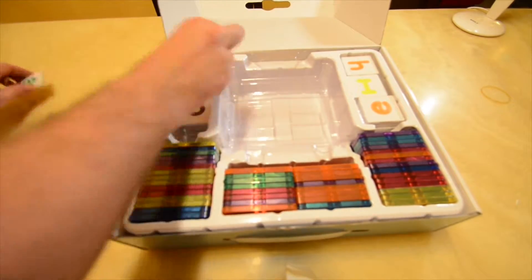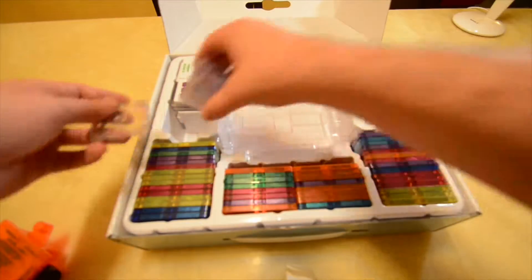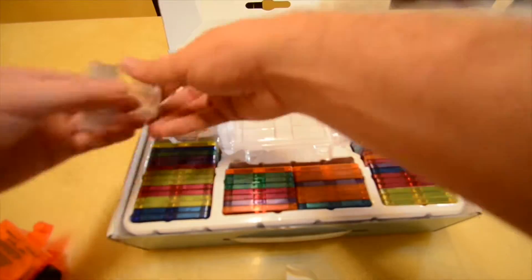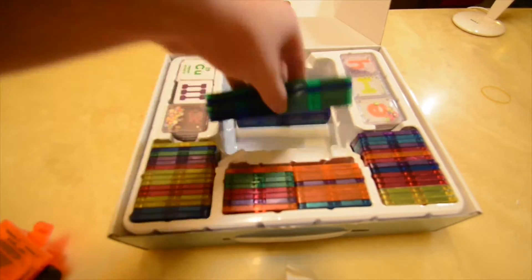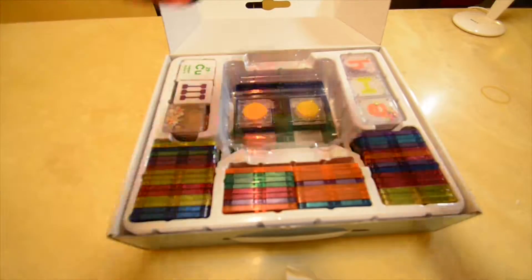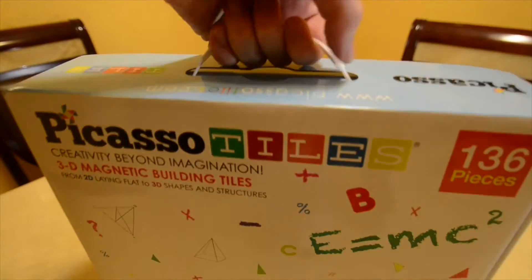This also allows children to acquire a strong sense of color, motor skills, geometrical shapes, magnetic polarity, mathematics, number counts, 3D architectural design, structural engineering, and last but not least, the periodic table of elements. Once all the pieces are put back into the box, you're good to go — it has a handle on top and you're ready to head over for a potential play date.